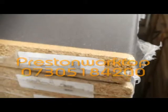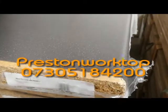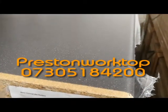We've got a 3.6 meter worktop by 600 by 30mm, round edge — this is called Valencia, a black color with a little fleck in it, as you can see. These are 99 quid each. We're based in Preston at Preston Worktop Cleaning Center — cheapest worktops anywhere. Call us on 07305 842 200.